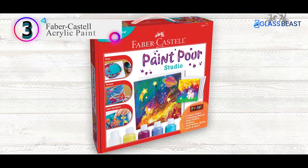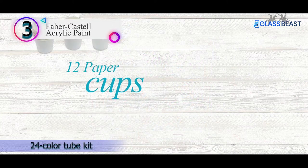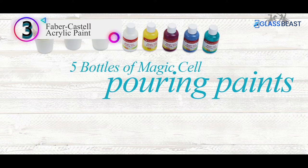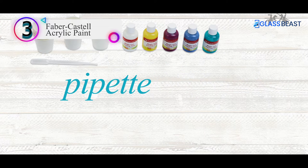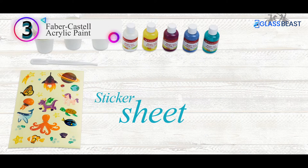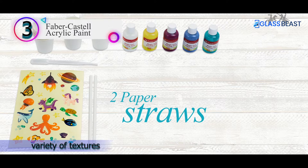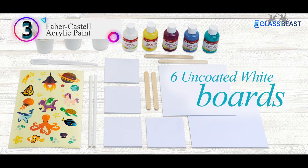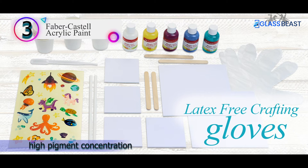Number 3 in our list: the number 3 product is Faber-Castell Acrylic Paint. Faber-Castell is a well-known brand when it comes to colors, having made a name for itself in everything from crayons to watercolors. This 24-color tube kit is the perfect acrylic paint for beginners. You get great coverage for your home paintings, as well as a high pigment concentration.